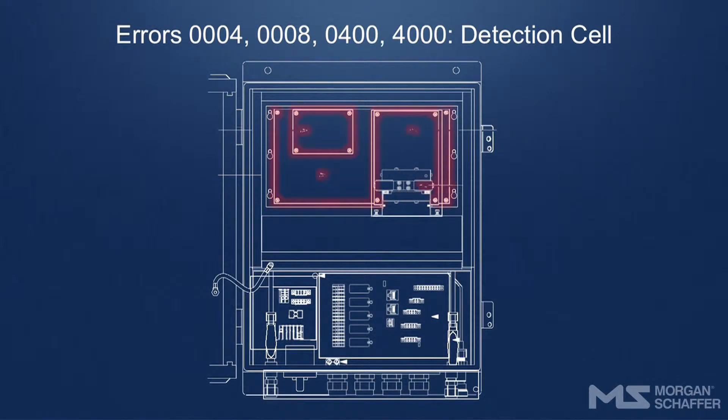Errors 0004, 0008, 0400, 4000 – Detection Cell. Please contact Morgan Schaefer for assistance. Two parts may need changing following a problem related to these errors: the main I/O or the gas detection cell.